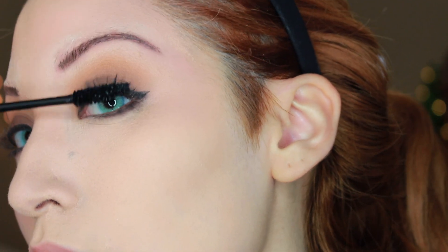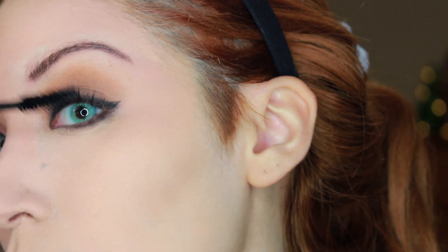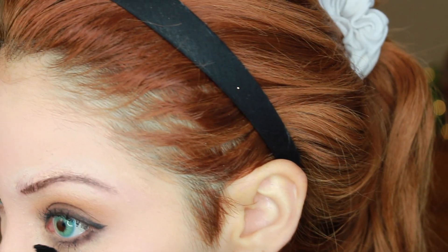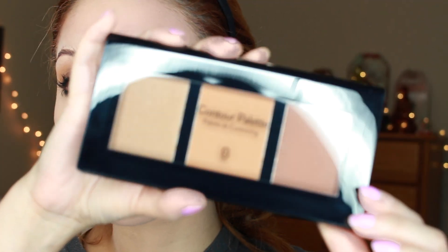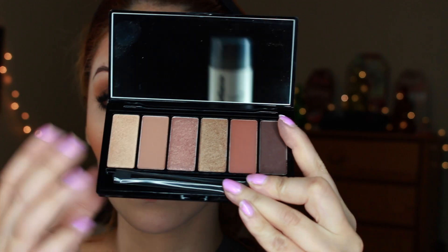Then we're going to curl our lashes and use some mascara — no falsies. This was the 90s and falsies weren't that big of a deal yet, at least not for movies like this or on actresses. Once we're done putting mascara on our top and bottom lashes, I'm taking the Sistar Cosmetics contour palette, using the middle shade — a warm brown color — to warm up the face. You could tell she did have some bronzer on from the photos and the movie clips.